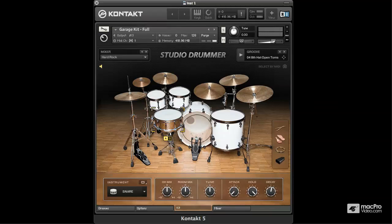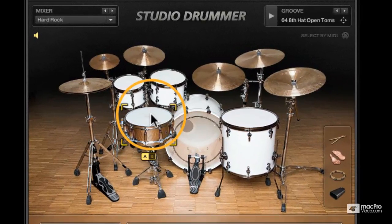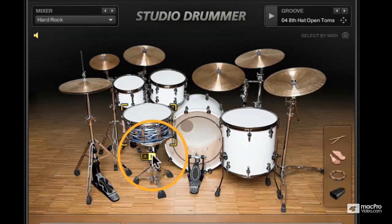As far as the kit actually goes, it's a Sonar SQ2 drum system. For Snare A, we have a Masthoff Poinciana steel cast snare. And if I switch over to B, we've got this Ludwig Classic snare.